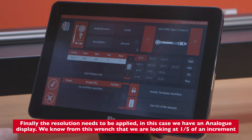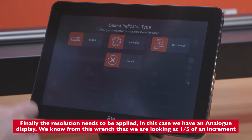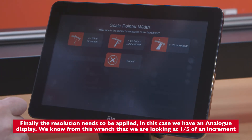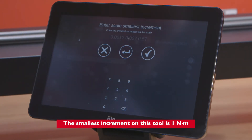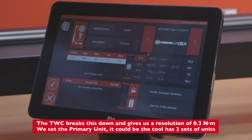Finally, the resolution needs to be applied. In this case we have an analog display, and we know from this range that we're looking at one-fifth of an increment. The smallest increment on this tool is 1 Newton meter, so the TWC breaks this down and gives us a resolution of 0.2 Newton meters.